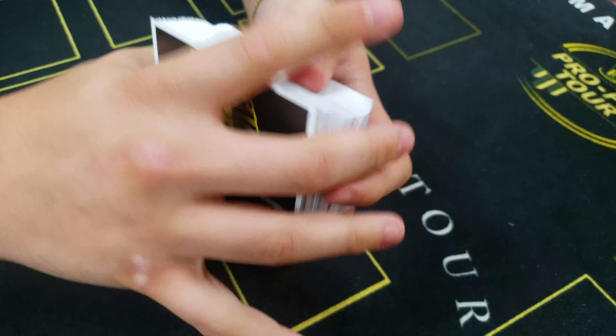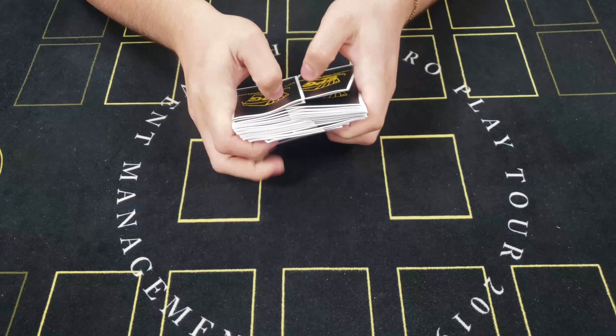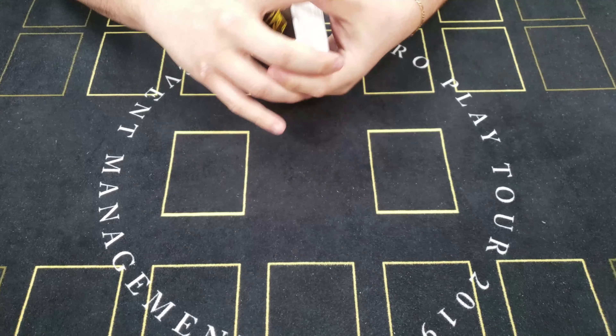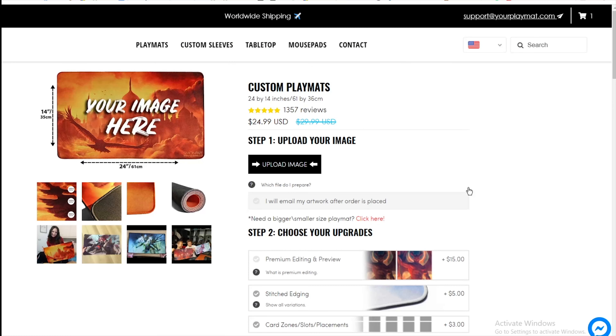Are you tired of the same old boring and plain sleeves? Have you ever wondered what it would be like to have any image of your choosing displayed on the back of your sleeve? Well, look no further because yourplaymat.com is the one-stop shop you need to print all your customized designs on durable and high-quality sleeves.